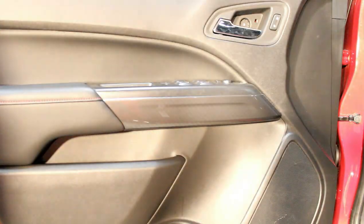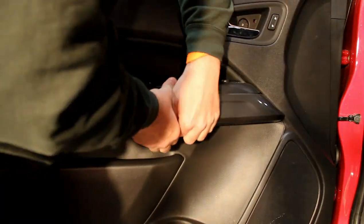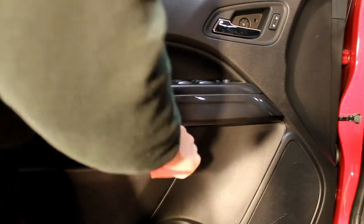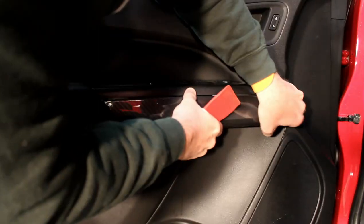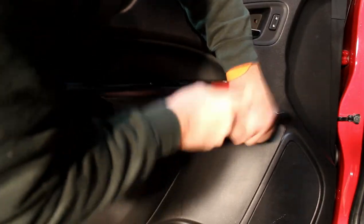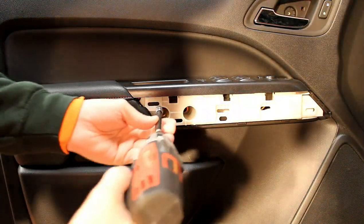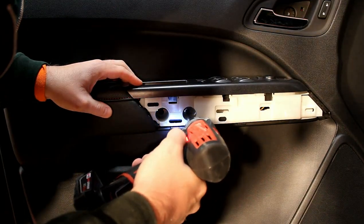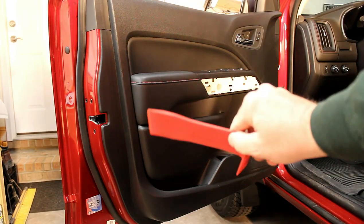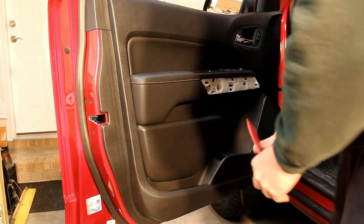The last location where there are screws is behind this trim piece right here. This trim piece has about seven clips on it, which makes it kind of hard to remove — just go slow and use your pry tools. Once you get that trim panel off, there are two more screws behind it right down those two holes. You can then take a large plastic pry tool and work your way all the way around the door panel and remove it from the door.